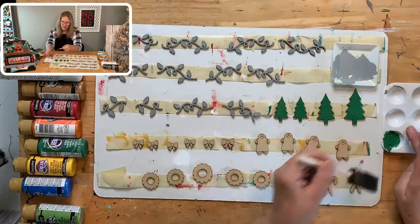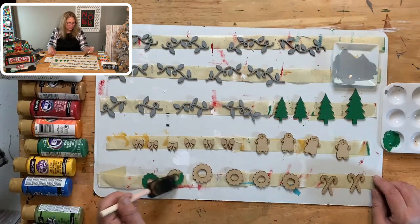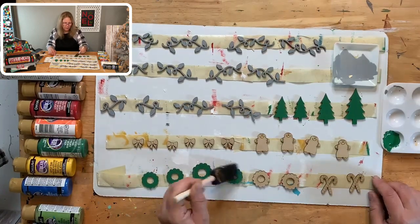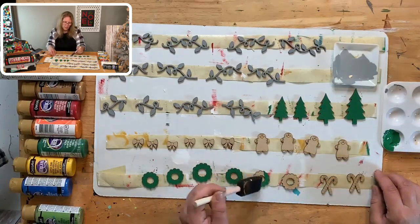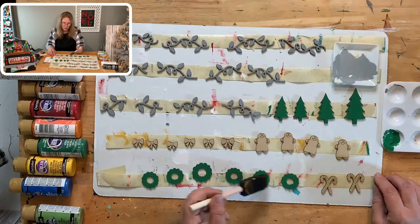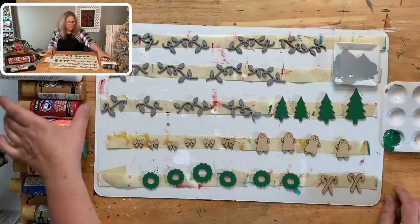The wreaths are also leaf green first, and then we'll get a little pouncer to pounce on some other color — just to create a pattern. For the candy canes, we'll paint them white first, then go back and do the stripes with a stylus because they're really tiny. The bows are red.